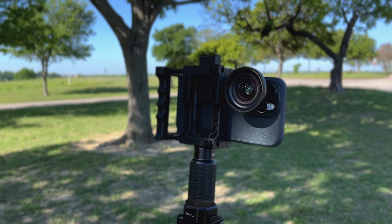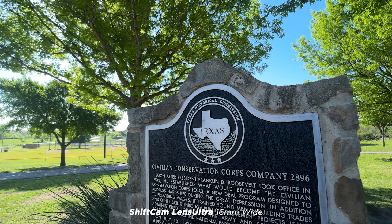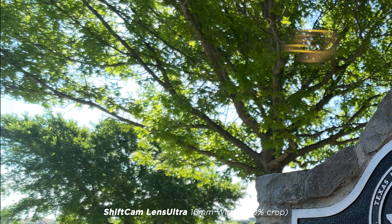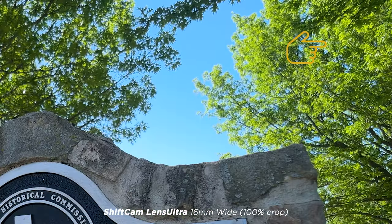Now we'll look at the wide angle. Here is the 16mm from ShiftCam. I'm only a couple feet from this sign, so on the left you're getting some shallow depth of field, but the image looks nice and sharp edge to edge. The upper left shows that shallow depth of field, and the right side looks nice and clean.